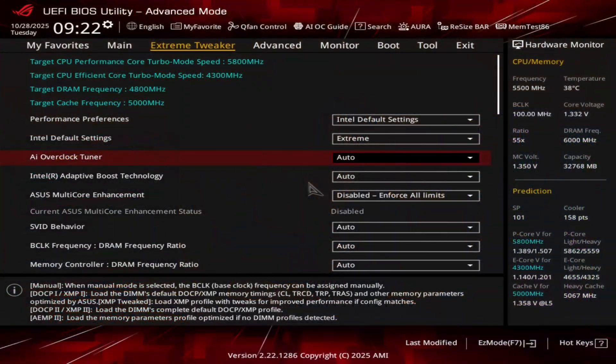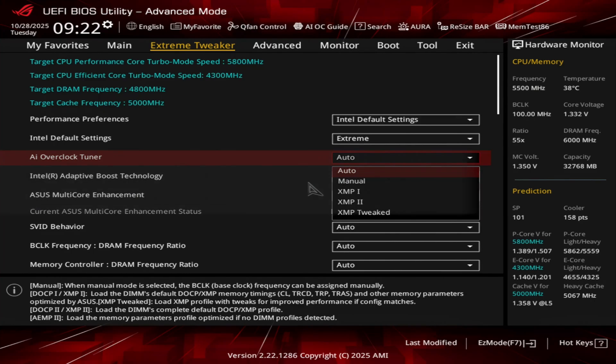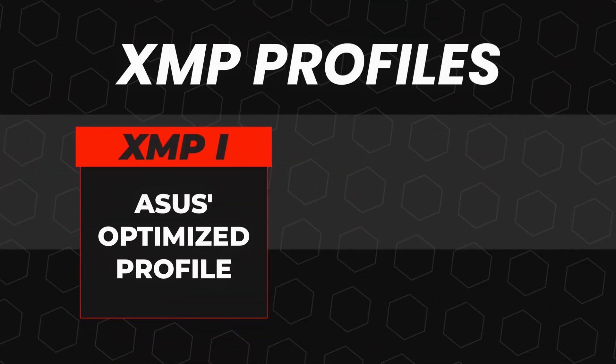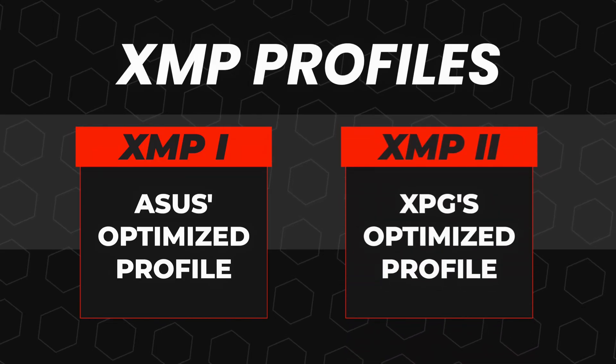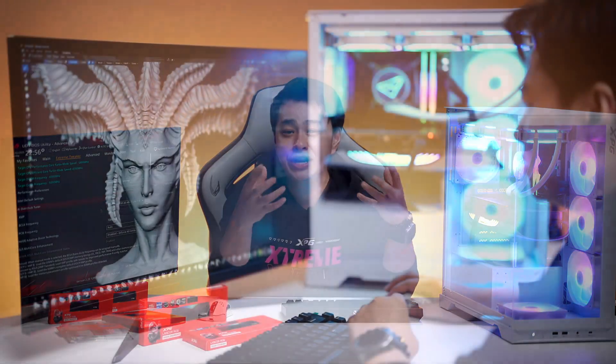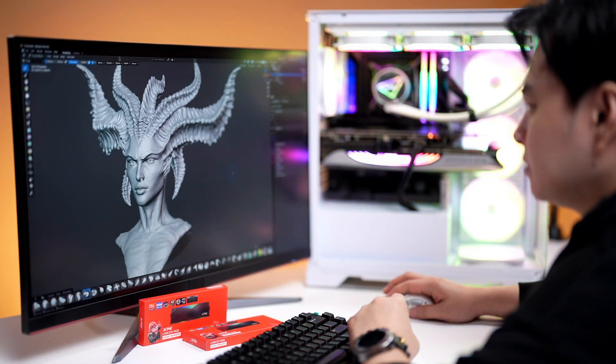Inside the BIOS, you'll want to look for the memory profile. For us, it's under the AI Overclock Tuner. Here we see two options: XMP1 and XMP2. XMP1 is ASUS's optimized profile, while XMP2 is the one directly from XPG. We'll go with XMP2 for now because we know that it is tuned for extra stability.